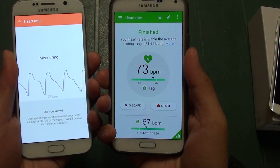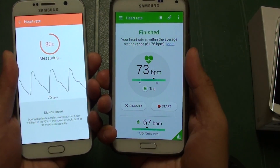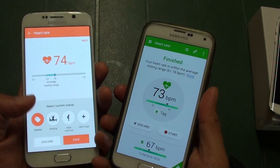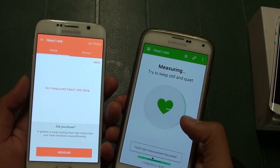So I've got 73 there. On this time it's pretty accurate, so 64 and 73. We'll start again and try it one more time.